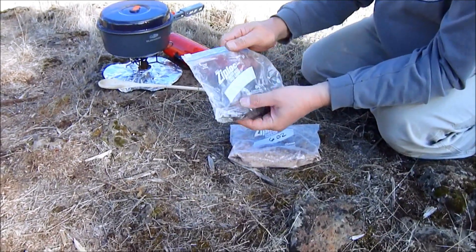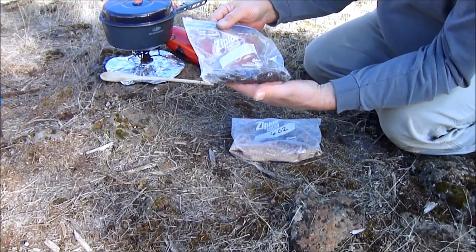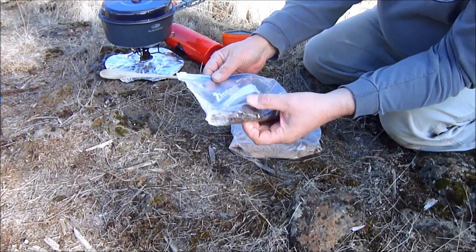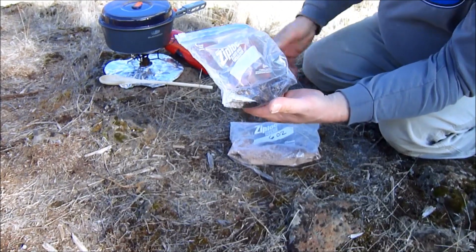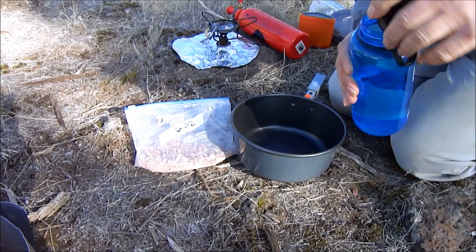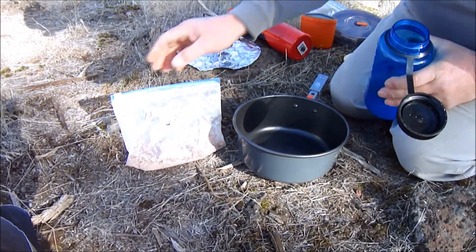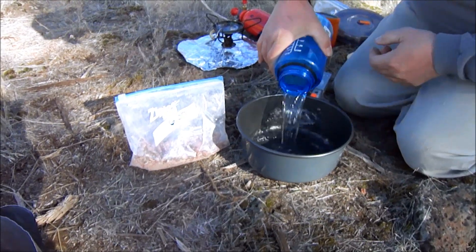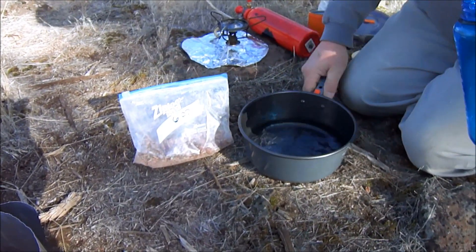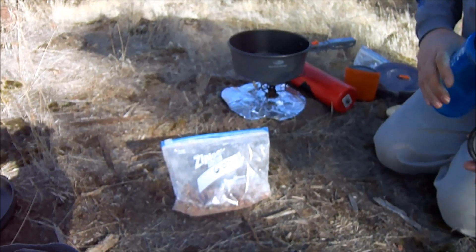We dehydrate lean hamburger meat and it turns into what we call gravel. I'm gonna start the stove up and then we'll start cooking and I'll show you how to do it. Okay, I got the Whisper Light going. For two servings you need two and a quarter cups of water, so I'm gonna put the water on — that's two and a quarter cups.